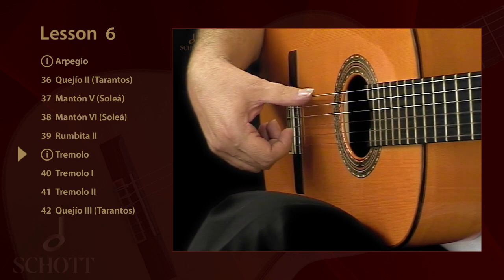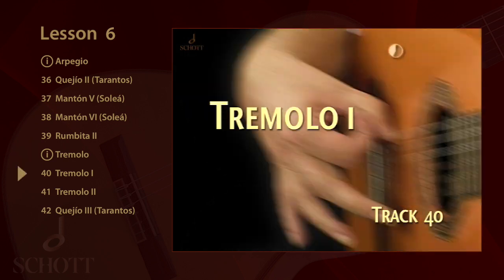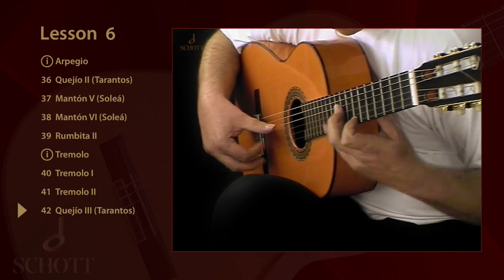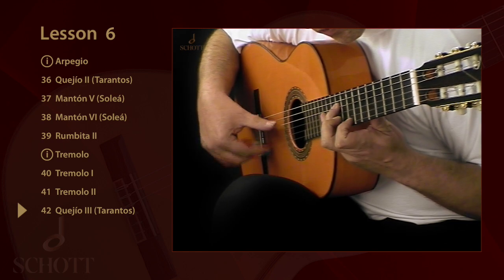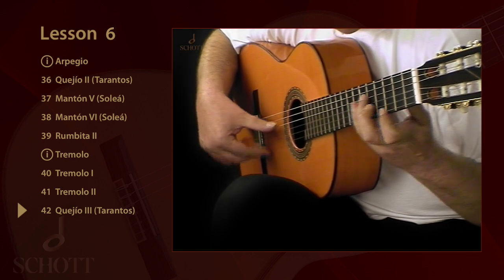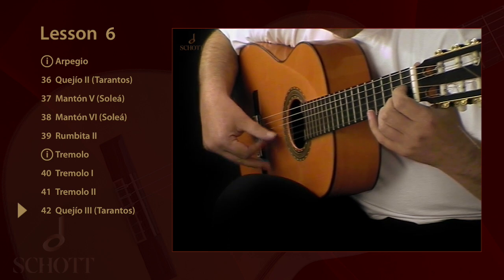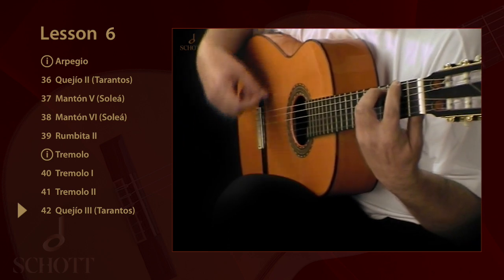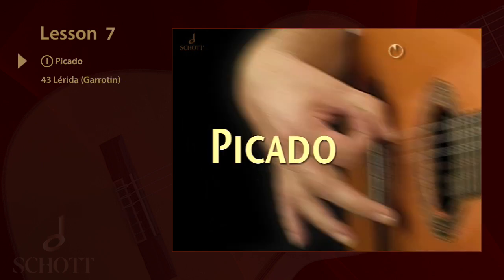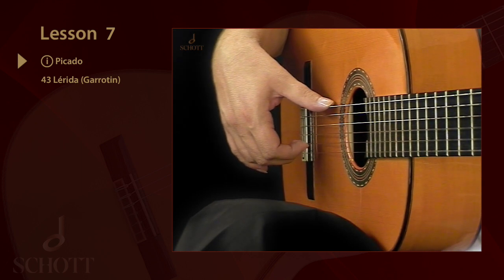The thumb is placed on the string, apoyando. In this technique, the thumb is always placed on the 6th, the low E string, except when the 6th is played.